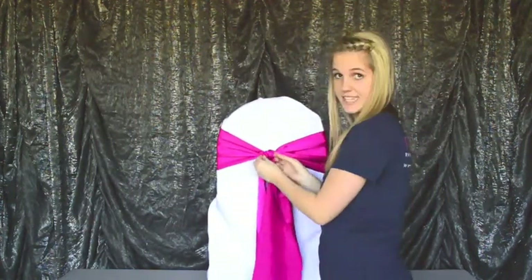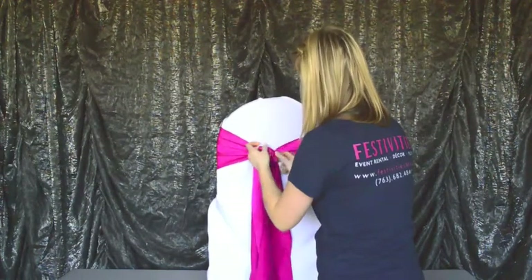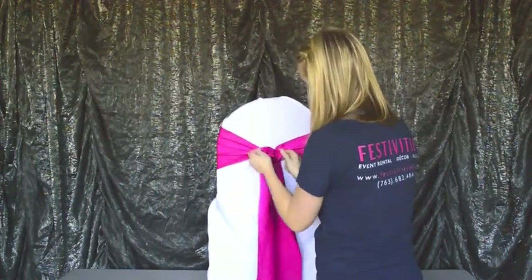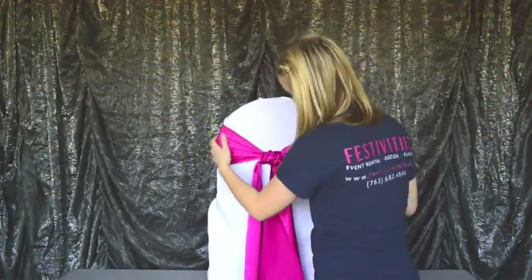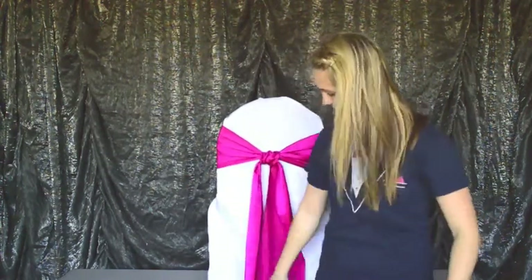Then this fabric that stayed on the top gets fluffed out, and you want to make sure you're doing this without loosening the actual knot. And then you pull it tight. And that is how you tie a simple fluff knot.